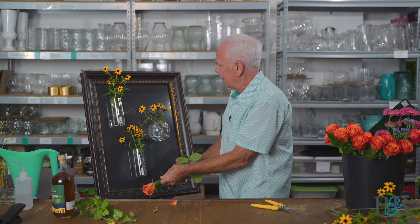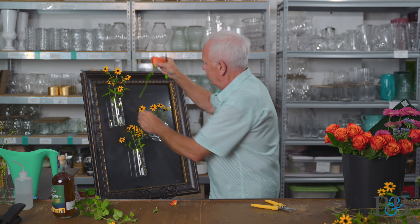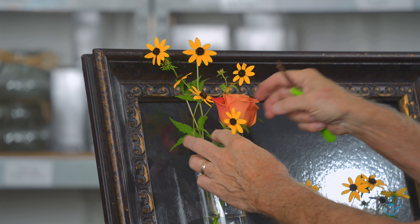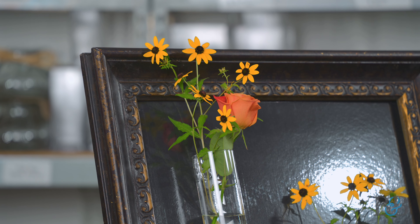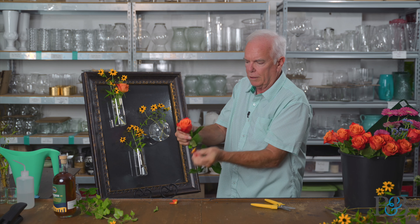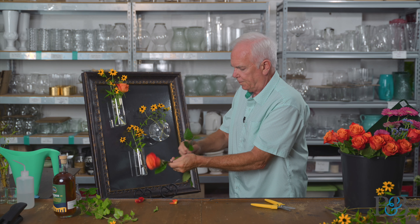This rose is called Orange Crush. It's one of my favorites because it's such a beautiful kind of sherbety color of orange, with some nice vibrancy around the edge — you can see there's a darker coloration around the edge of the bloom.